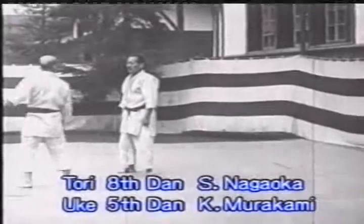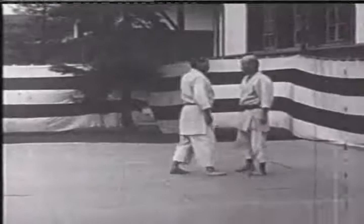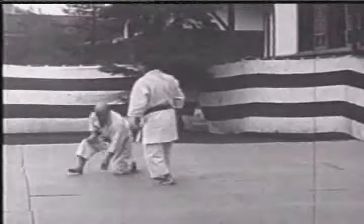This is a demonstration of Nage no Kata filmed in the late 1920s. The tori is Master Nagaoka, who was at the time an 8th dan holder, and the uke is 5th dan Murakami.